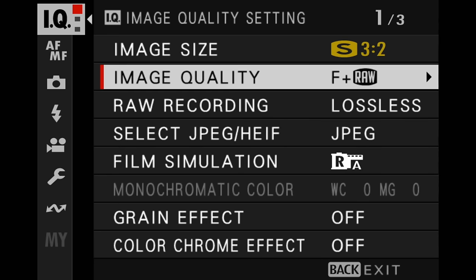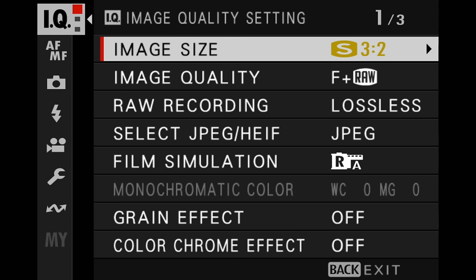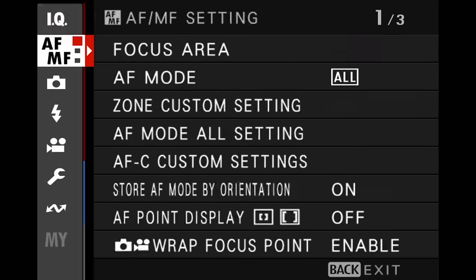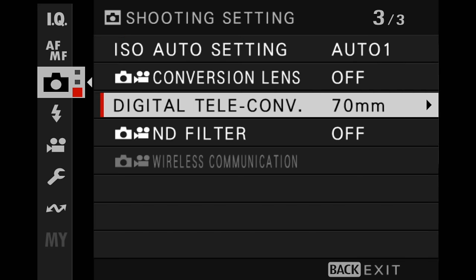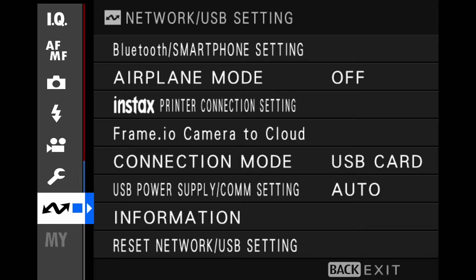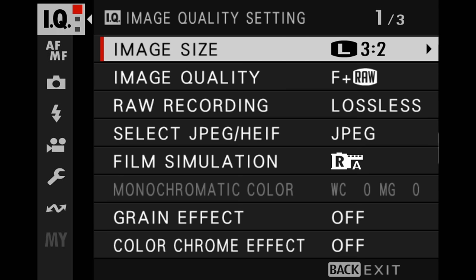If you experience any weirdness in the camera menu — for example, if it's back down to small 3:2 when you had set it to the highest quality — the digital teleconverter is really easy to trip. Therefore, turn it off. Make sure your digital teleconverter is turned off, and as you can see, that fixes the problem.